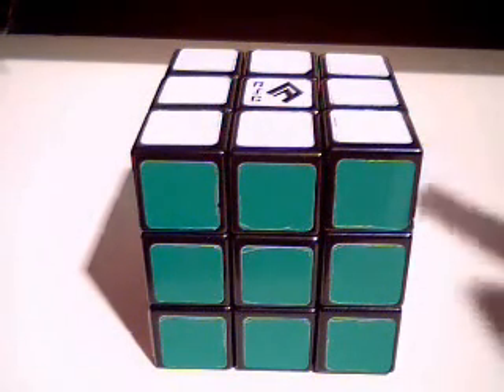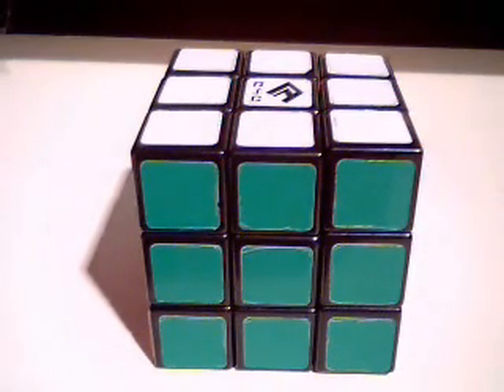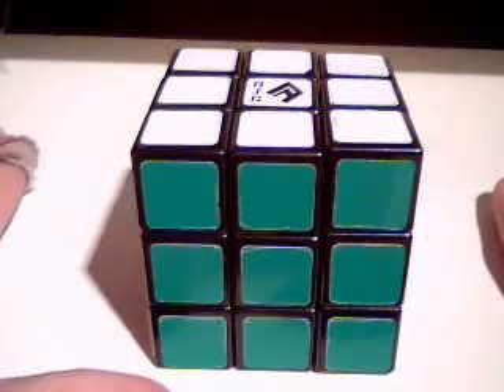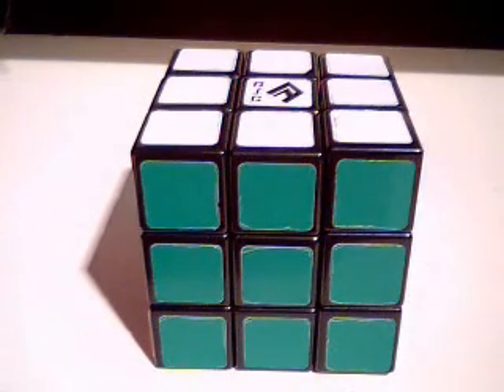Tip number four: go relatively slowly while doing the cross so that you can scan around the top layer and look for your F2L pairs. I kind of see this in Brendan Valance's video — he's a UK cuber who recently posted a 9.79 average of 12, which is quite incredible. His channel is jammyman3014. During his video I noticed that he doesn't go full out on his cross; he goes medium pace so as to allow maximum F2L inspection.